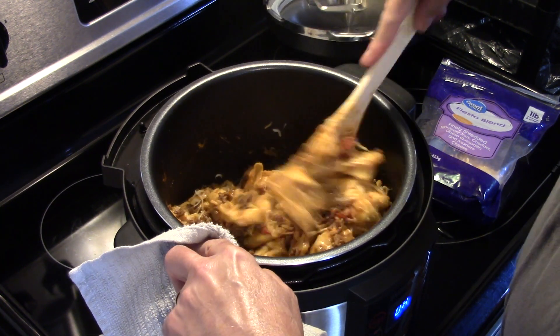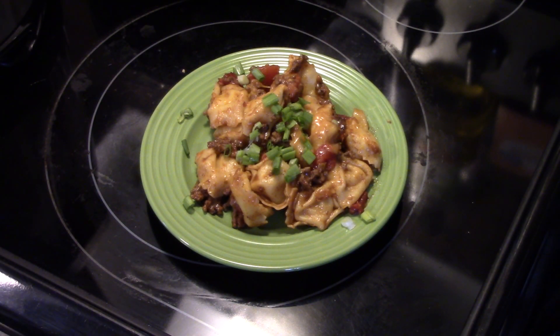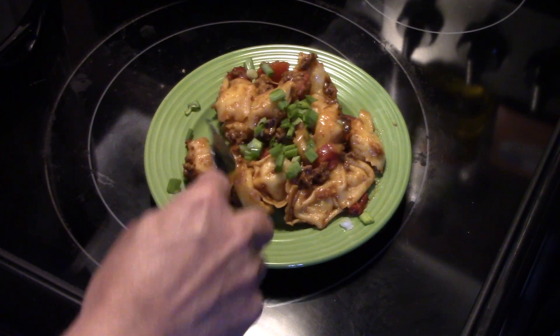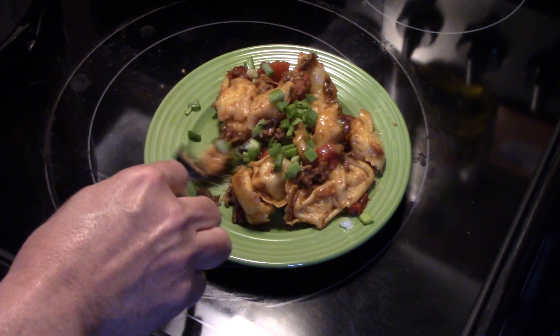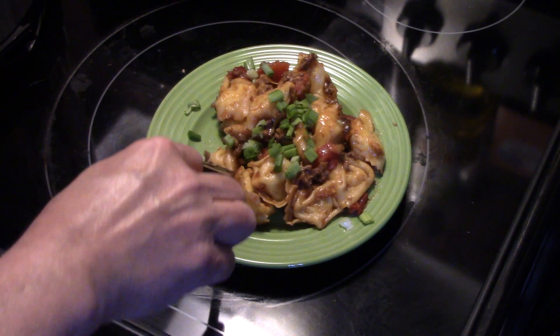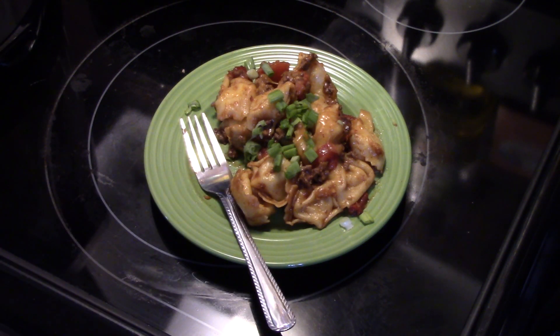This is ready to serve guys. Let's go ahead and fix a plate and see what we got. Add a little green onion on top for some extra flavor and a little bit of garnish. And if you're a sour cream person go ahead and add some — I don't do sour cream. This is cheese tortellini to begin with. The tortellini is nice and tender, you get that good taco flavor from the beef, it's cheesy, and you get that nice crunch and freshness from the green onion. That's really delicious and it was really easy. There you have pressure cooker taco tortellini — give it a try. Thanks for watching and until next time I'll see ya.